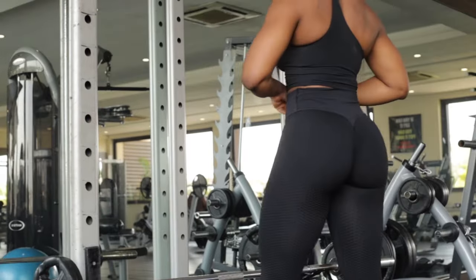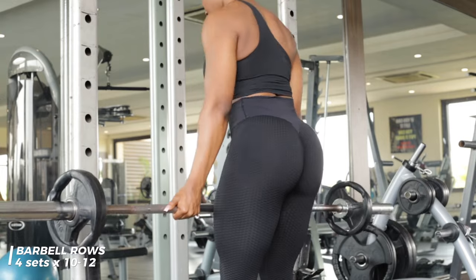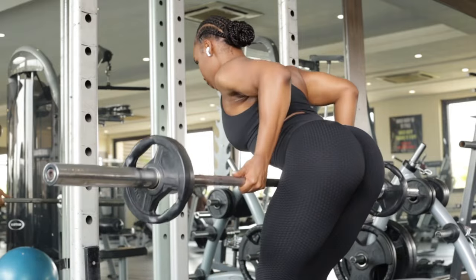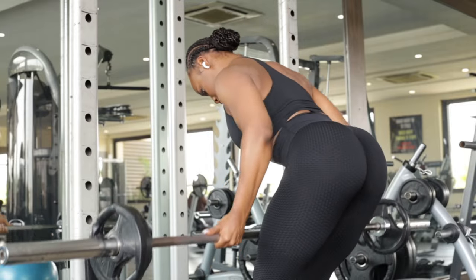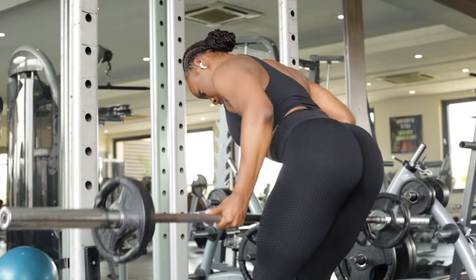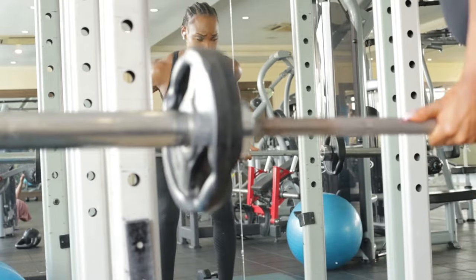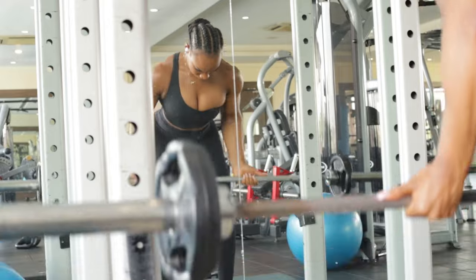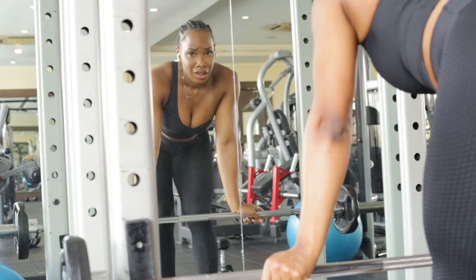I'm ending my workout with a bent over barbell row, using an underhand grip to bias more of the lats and biceps. Your grip boils down to preference, but for working your back I recommend an underhand grip for the best lat activation. I'm doing four sets — I don't go too heavy with this exercise. I'll usually start with 10 kg and max out at about 20 kg on each side. It's all about control for me; I never want to compromise my form, so I keep the weights relatively light but do more reps.